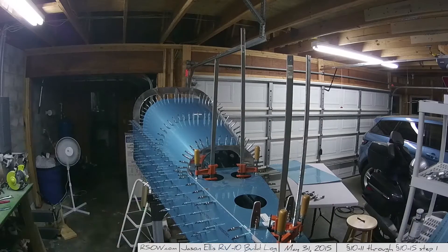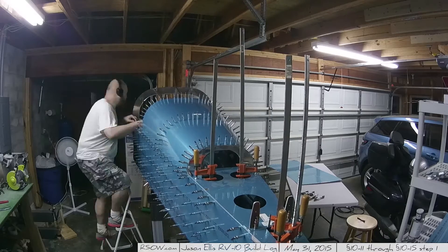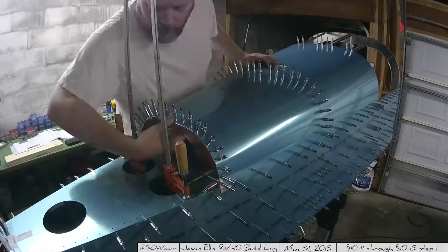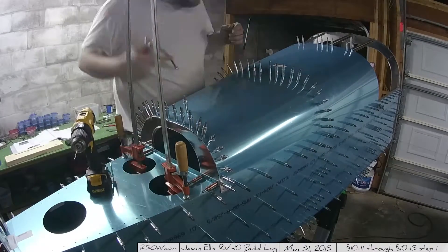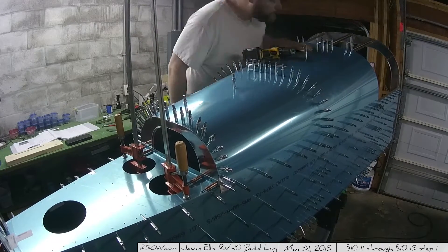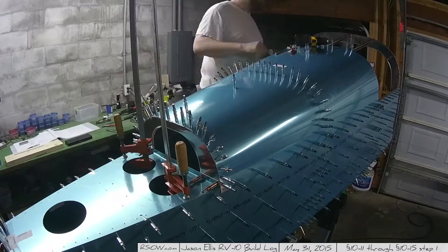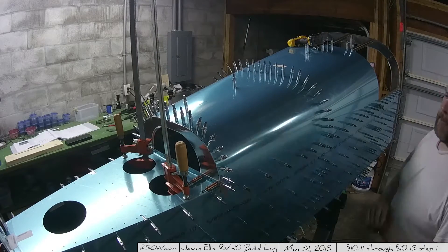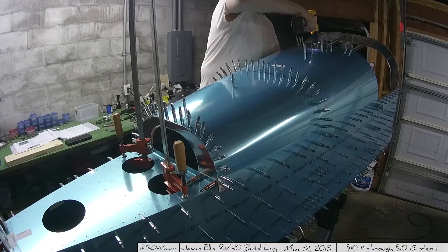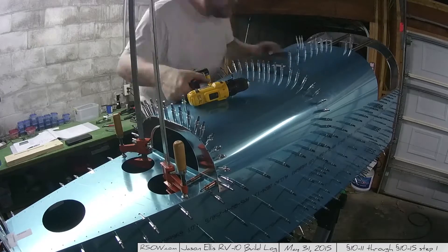Every once in a while you see me going back to the sides and harvesting more clecos. I have 623 of those 40-millimeter clecos, and you could easily have double that and still run out. Here I'm lining up the line on the bottom of the stiffener and drilling the holes through the skin and stiffener. I also realized I need to lower my sawhorses quite a bit to avoid constantly climbing up and down the step ladder.